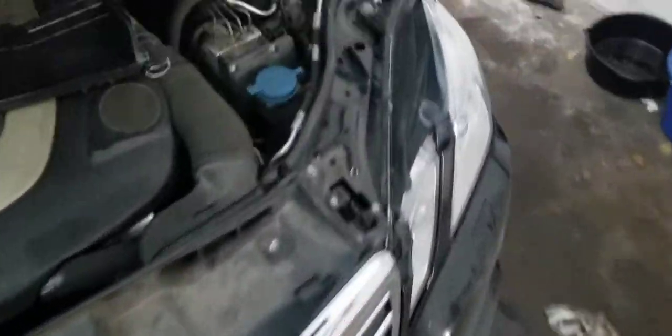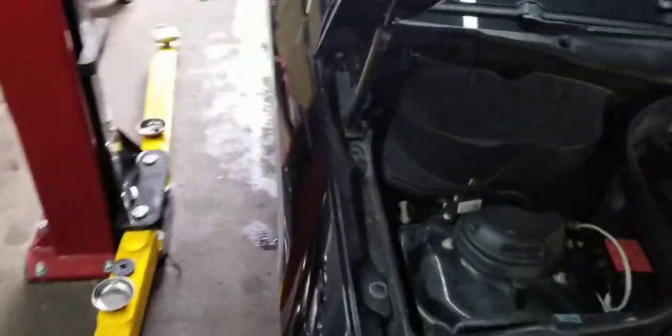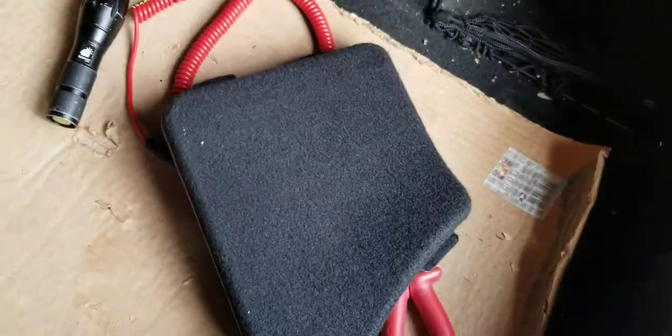I'm going to show you how and where you can locate the fuse for the cigarette lighter. A lot of people get confused — they look in the hood or under the panel by the driver's side. I've already looked at the fuse box on the driver's side and in the hood, and there's nothing about the cigarette lighter there.